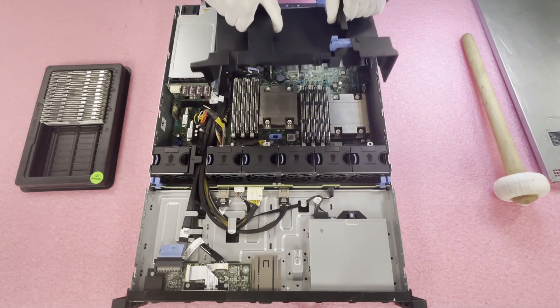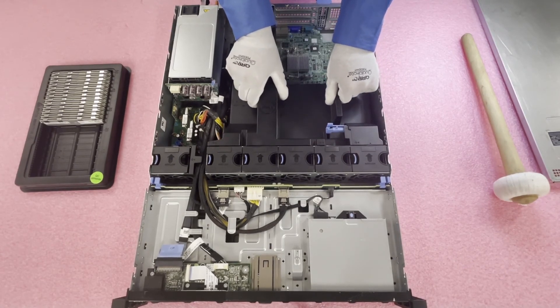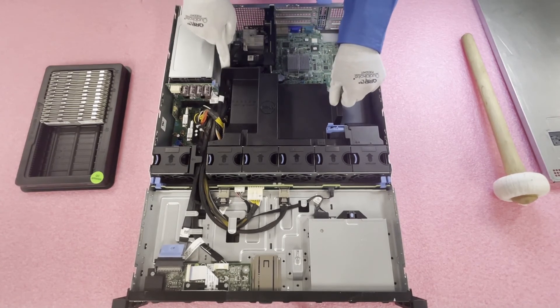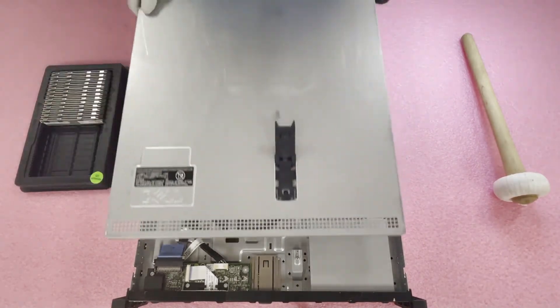Now we'll put it back together. You're simply going to line everything up — it is a bit snug but you'll notice it goes straight in and that little hole is what holds it. After that you just put on the top and you're done.